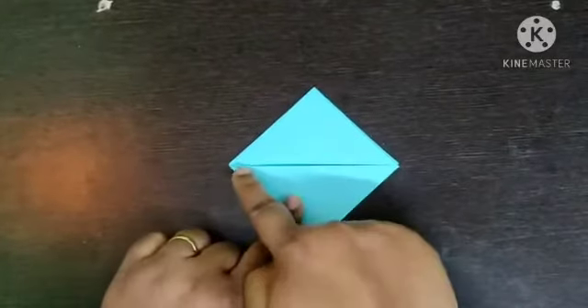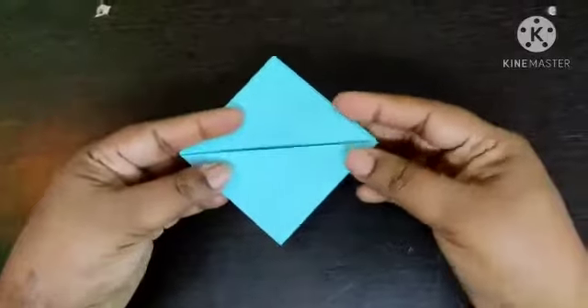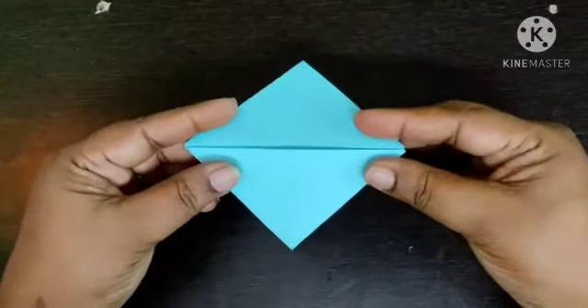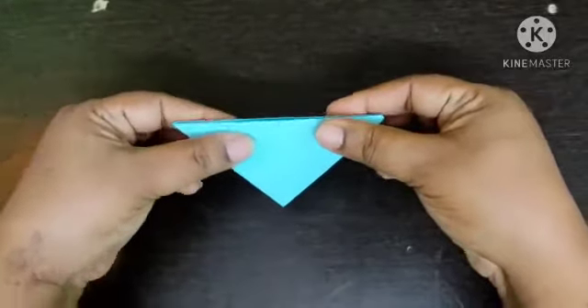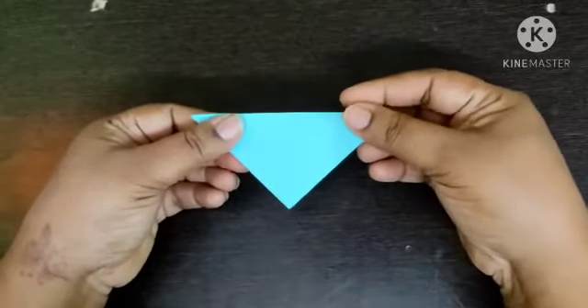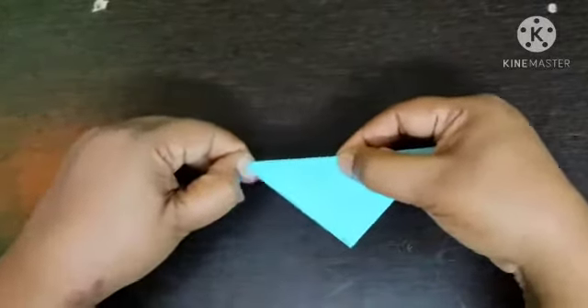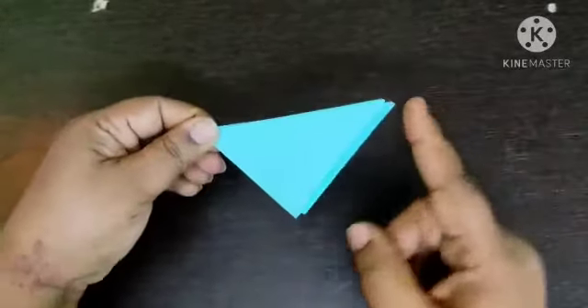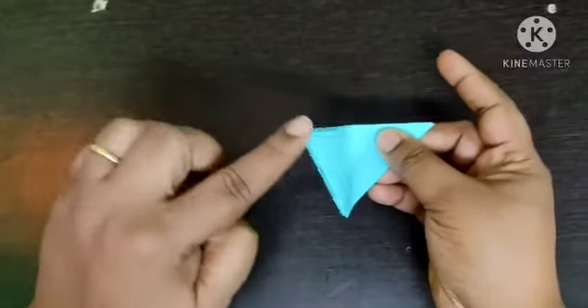Hold your craft this way. You can see the center line. With the help of the center line fold your craft back side and press it.